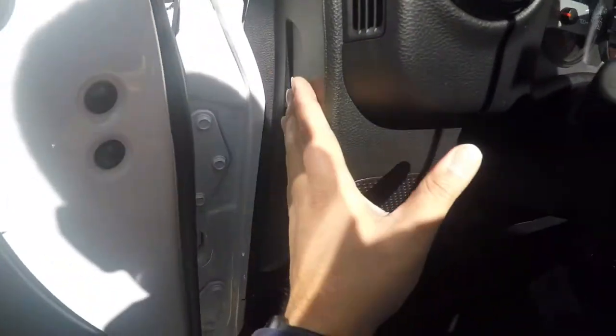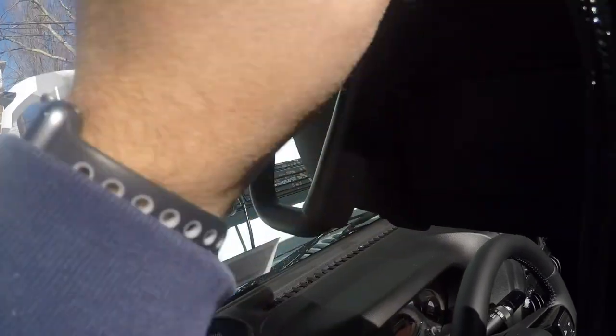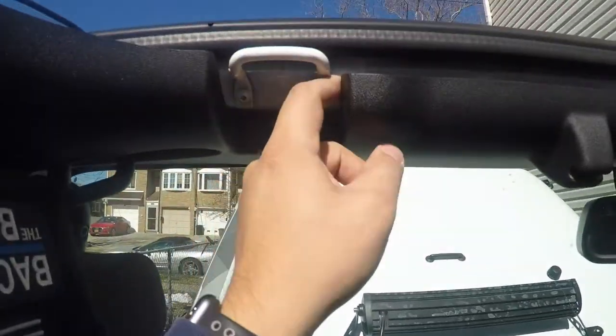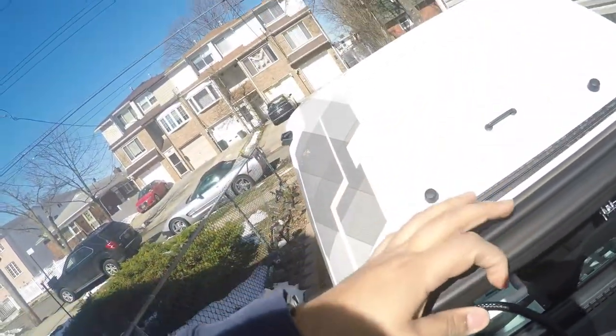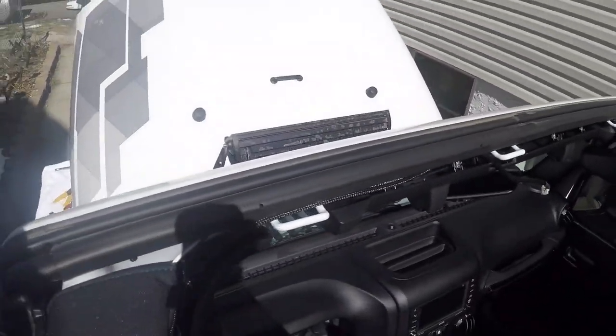I did not have to remove the panels like a lot of the videos show. I kind of just fished the wire down here and forced it inside the channel so I didn't have to remove all the paneling, because that's really annoying to put back on. I'm going to loop this around here, try to fish it around, and get it through here and then hook it up. I still was able to get it around — I just forced it through here and it came out to this side.